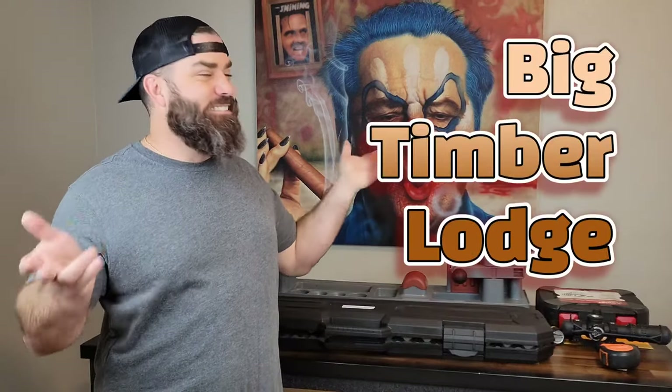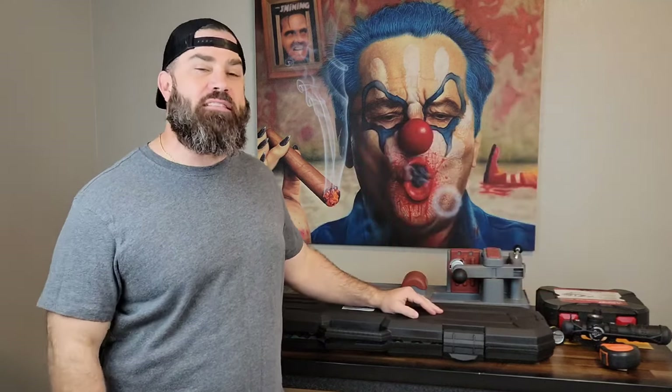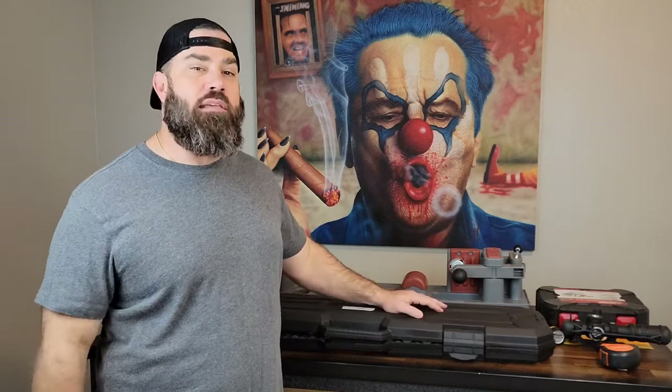Hey everybody, this is Nicholas Rodgers with the Big Timber Live. Welcome back to the channel, and if you're a new viewer, please stick around to the end of the video where I will ask you to sub, leave a comment, leave a like — only if you feel I deserve it.